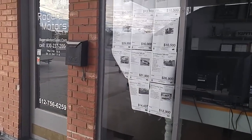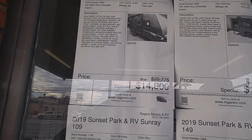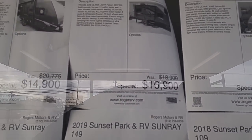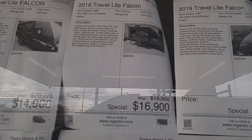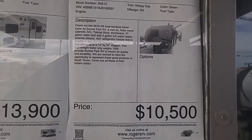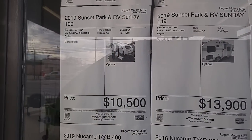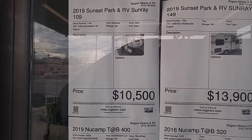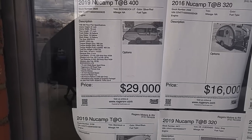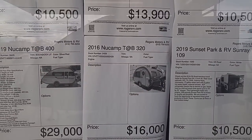There's the Travelite Falcon — that one's $14,900 if you can see it. Here's another Travelite at $16,900. There's another Travelite at $19,000. Here's one — Sunset Park, $10,500. There's another one at $13,900. That's the one kind of we were looking at right there, so that's why I said it's around $11,000. And then they've got the New Camps, the Tab 400s — they're about $29,000, pretty expensive. Then the Tab 320 — $16,000, but that's a used 2016.